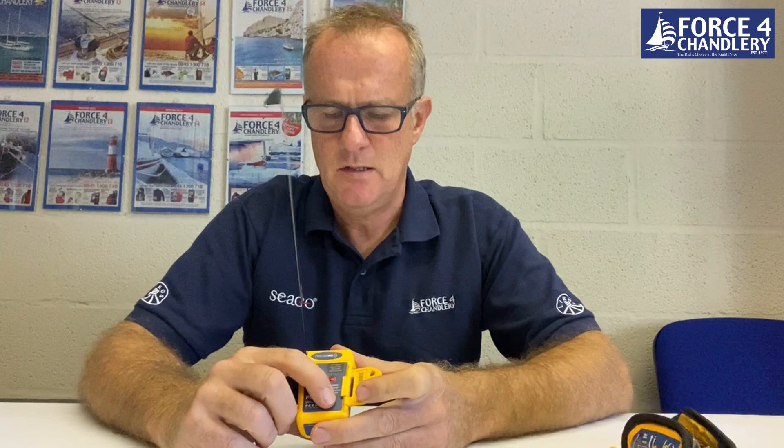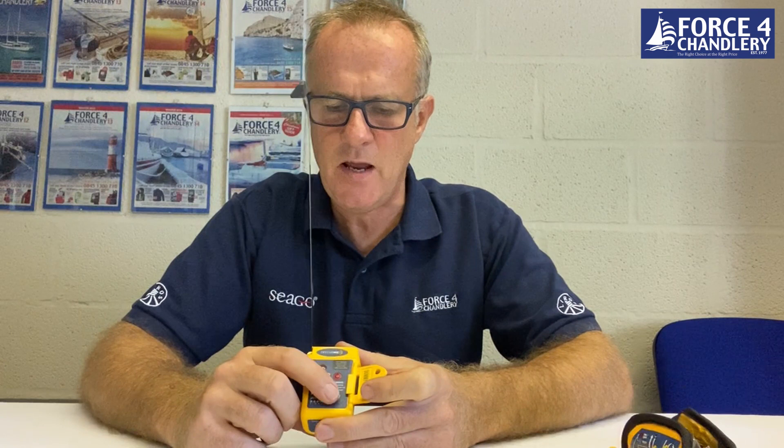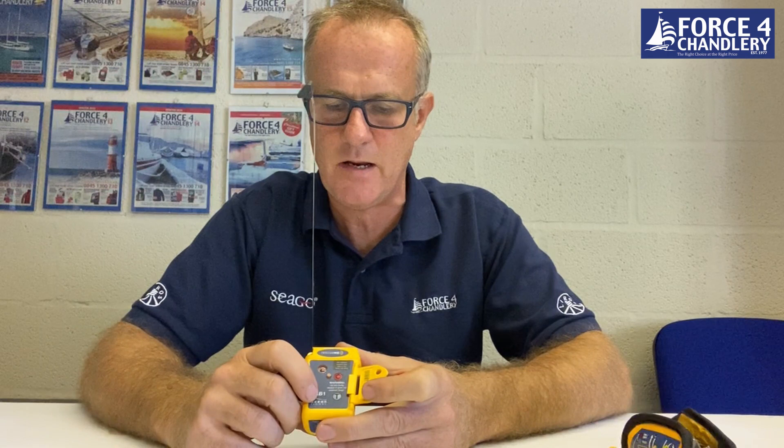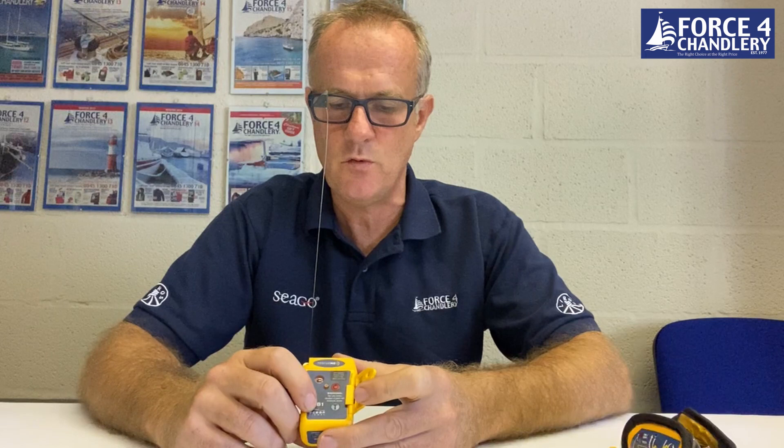The self-test button has two functions. A short press tests the battery within the unit, and depending on the number of flashes on the LED, it tells you what the battery status is. A long press will test the GPS within the unit. Short press for battery status should be done once a month. Long press for GPS status to see if the GPS is working — that takes more battery power, so once a year. So there is self-test functionality in this unit to make sure you're happy with the status of the PLB.